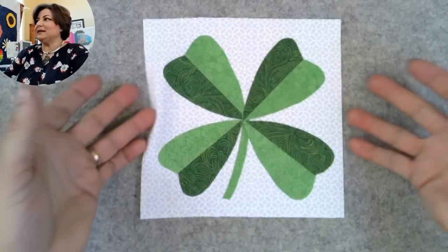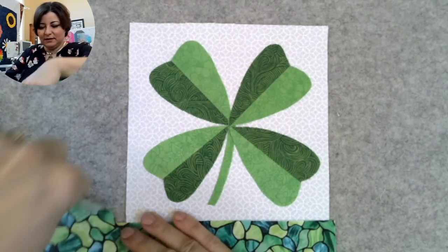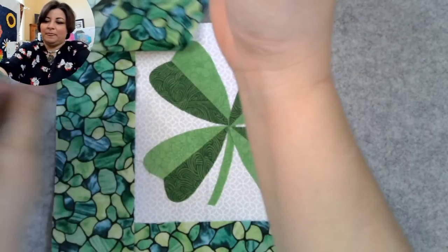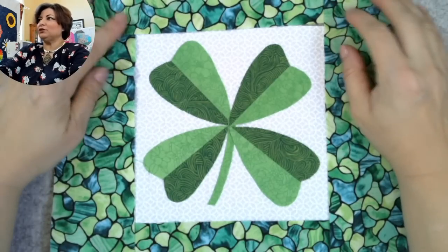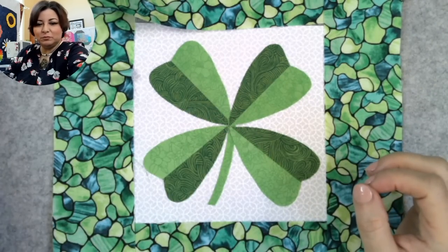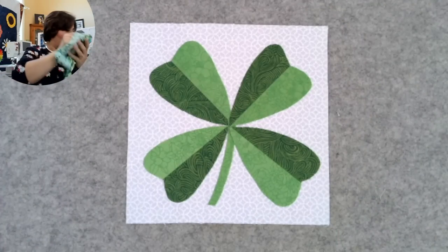This is a six-and-a-half-inch square and I'm just using my leftovers. I can take a little bit of my border print and sew it all the way around to make a cute little bonus mug rug — and if you watched the Penny the Penguin video, you know how to miter the corners. That was my little aha moment: a little bonus block made entirely from cutaways from the shamrock.